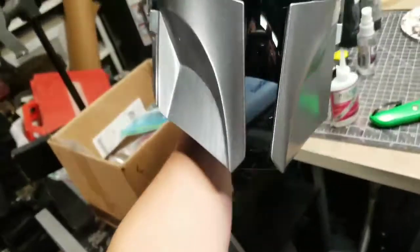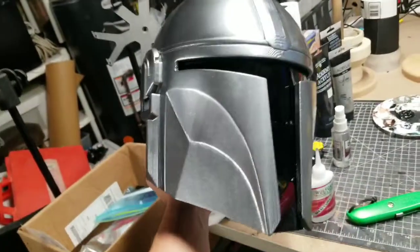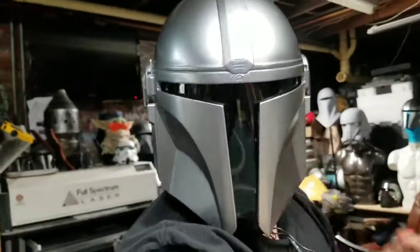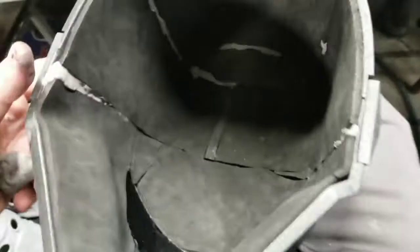Look, I finished my helmet - well, not finished, but I put the visor in. I've been putting foam in here but I'm not the best at lining foam and cutting it perfectly. So I'm using some foam clay to fill in all the little spots where I cut and it didn't meet right, so it'll actually be foam when it dries and be nice and squishy to fill in all the gaps.